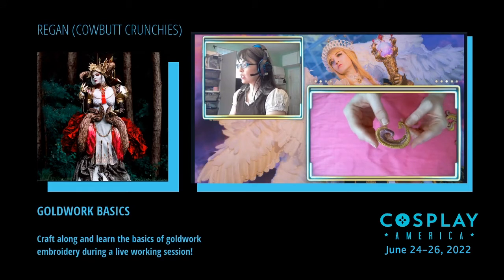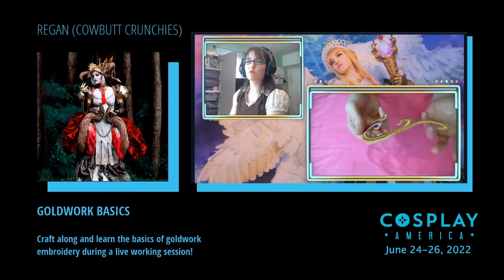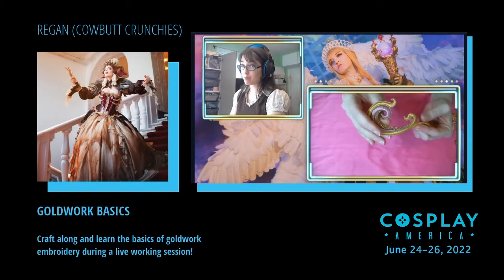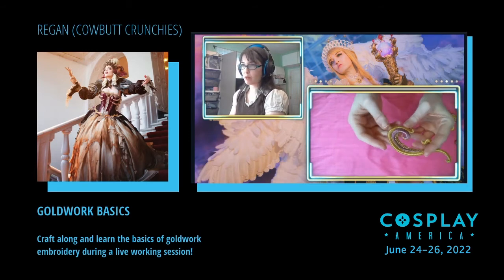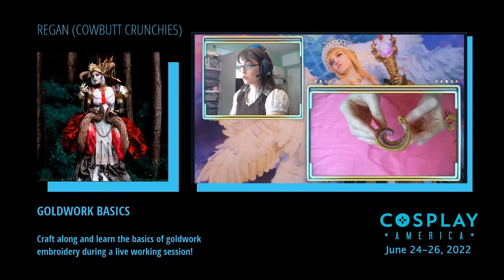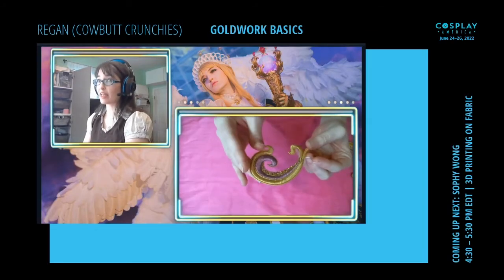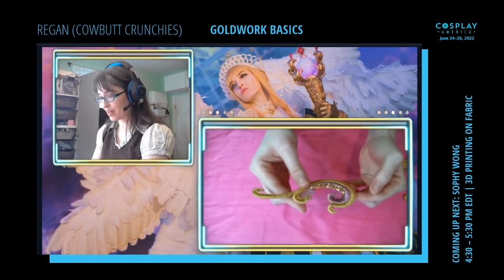I didn't get into goldwork because I didn't have the right project for it, and I was concerned it was going to be really difficult. I don't have great hand-sewing technique, so I was very concerned. But if you like beadwork, or chain stitching, or any kind of embroidery, you will probably like this a lot. I really enjoy it way more than I thought I would.